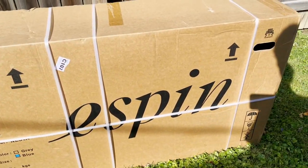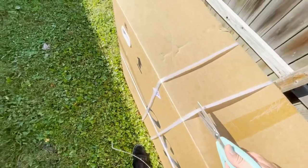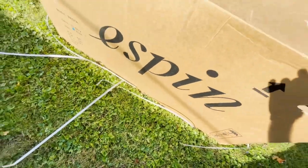Oh, my biggest unboxing yet. Let's open this up. This is an Espen 21 Nesta e-bike.